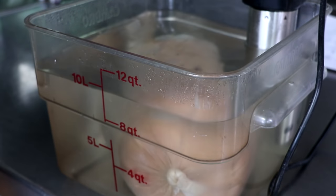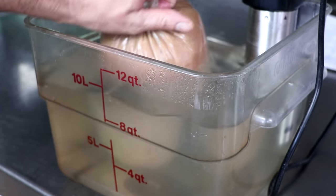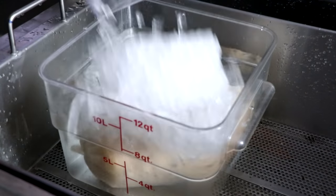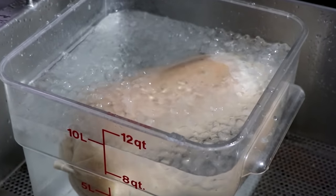As soon as your mortadella is finished cooking — the internal temperature at this point should be around 140 degrees — we're going to take it out of that water bath and place it into an ice bath to stop the cooking process. Mortadella benefits from a night in the fridge, so we're going to take it from this ice bath to the refrigerator, which is going to help set it, develop its flavors, and get it ready to slice.